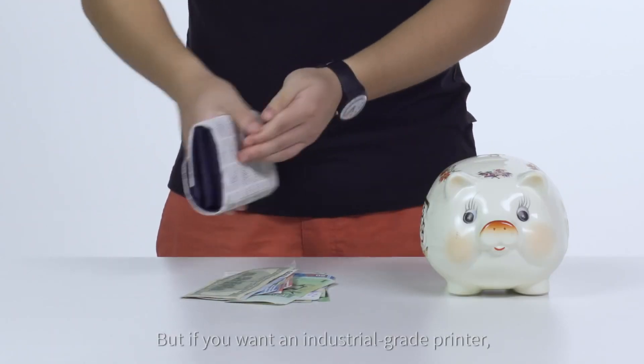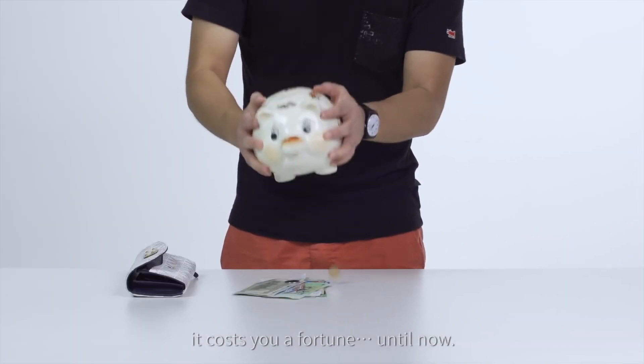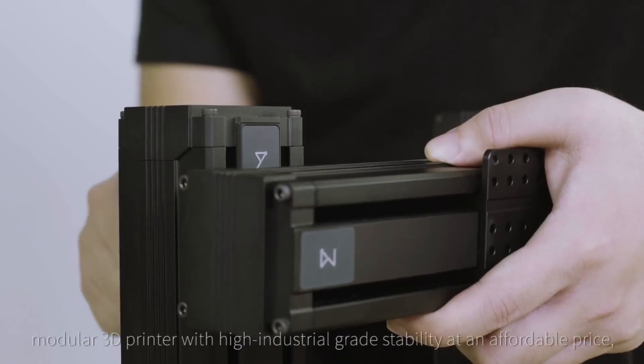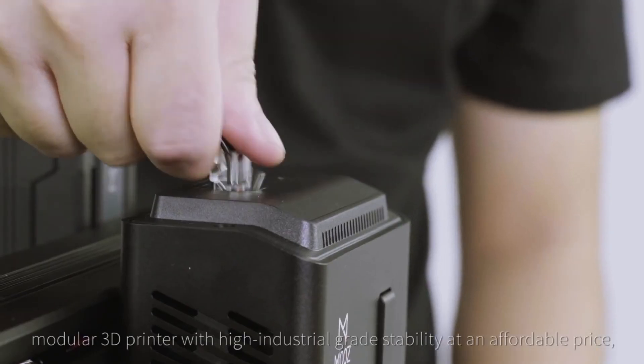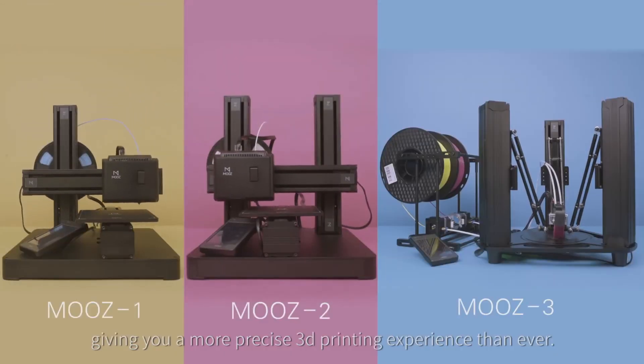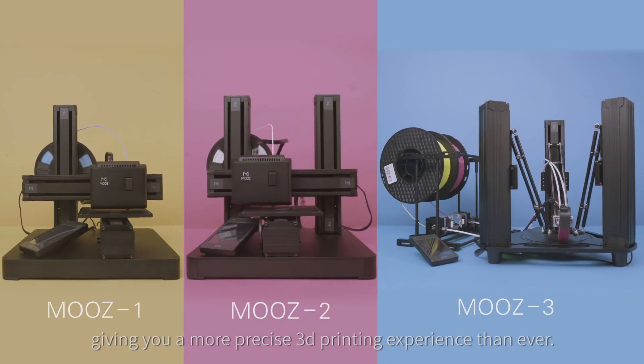But if you want an industrial-grade printer, it costs you a fortune — until now. Meet Moose, the only transformable, modular 3D printer with high industrial-grade stability at an affordable price, giving you a more precise 3D printing experience than ever.